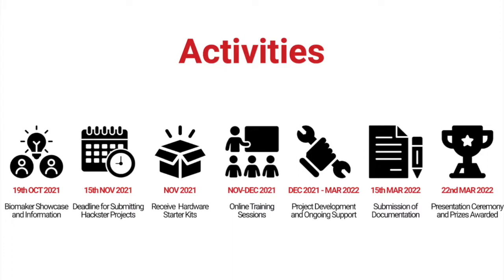Any teams that are accepted will receive hardware kits sometime in November, which they can then use for a series of online training sessions. The idea this year is that you don't have to have a fully formed project plan. It's really just about the initial idea, and then we'll hopefully be giving you some training on how to use your hardware and how to code it, so that you can turn your idea into an actual project. The training sessions will be going on during November and December — we've got three training sessions planned.